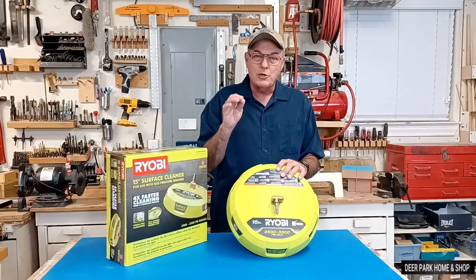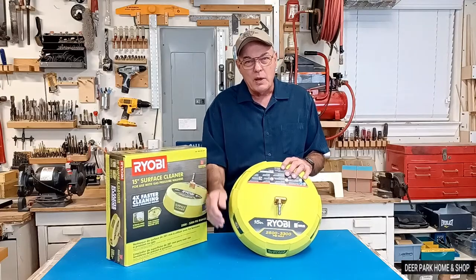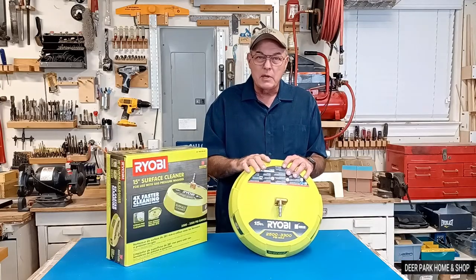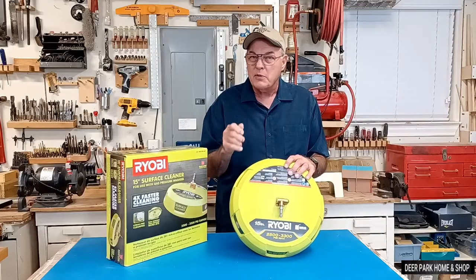Before we go on, please go below and like our video, subscribe to our channel, and ring that bell. I do a lot of how-to videos and product reviews, so that way you won't miss anything.